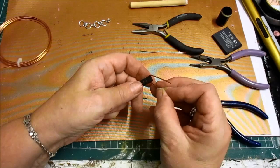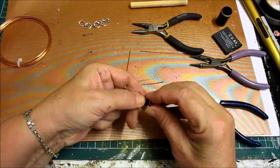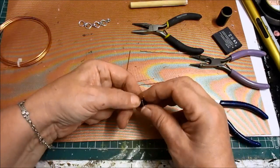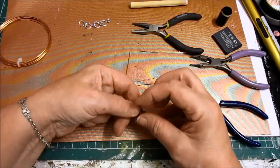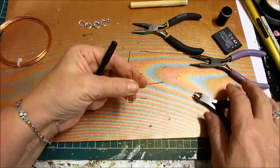Once I've done that, I'm going to put it back on there until it almost touches, then flip it off and put it on the end and push the two pieces together — and as you can see, they've crossed. See, like that.